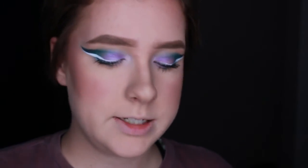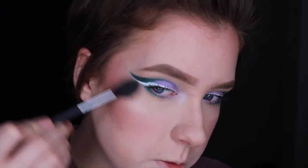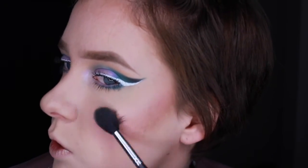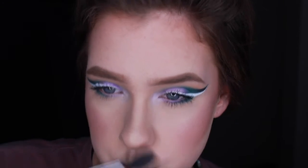For highlight I'm going to be taking MAC's Mineralize Skin Finish in Perfect Topping. This was limited edition but it's just a very purple and pink toned highlight. You could always use the MAC Extra Dimension Ready to Party eyeshadow as a highlight — this is very similar to that.